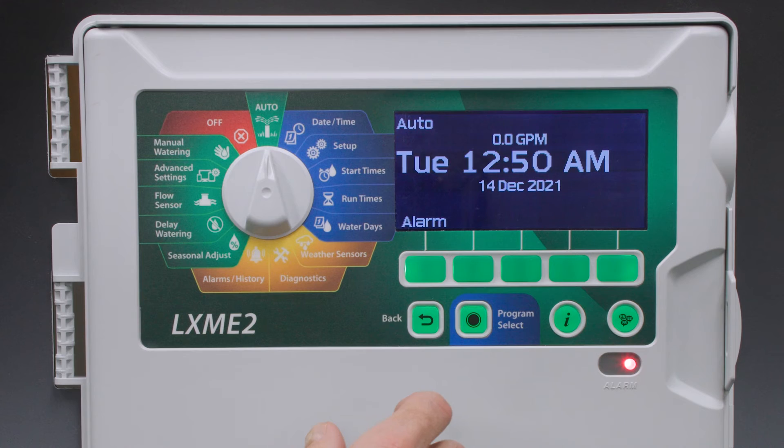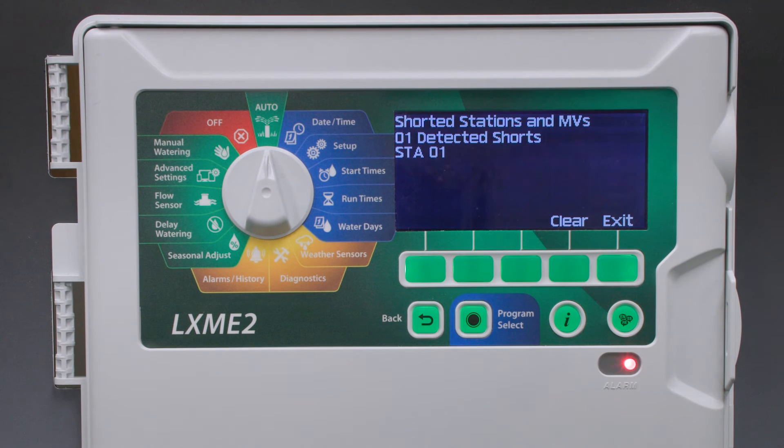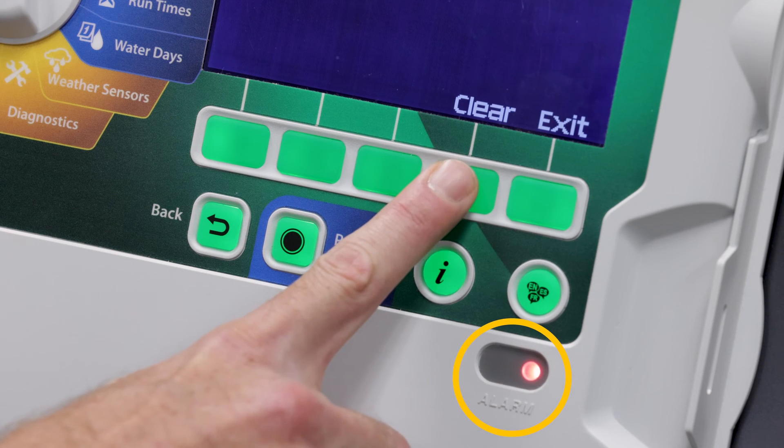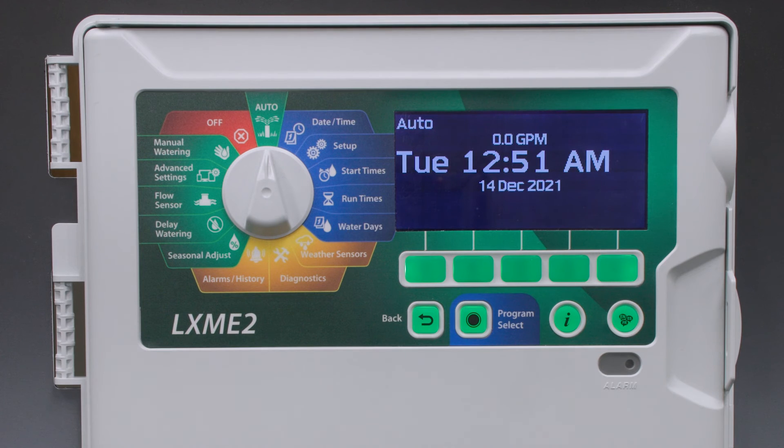If we turn the dial to auto and press the alarm button, we will see which station has a short. We can clear the alarms by pressing clear, or after fixing the short, I can turn on the station and the alarm will be cleared automatically.